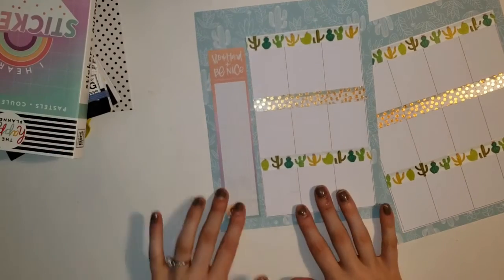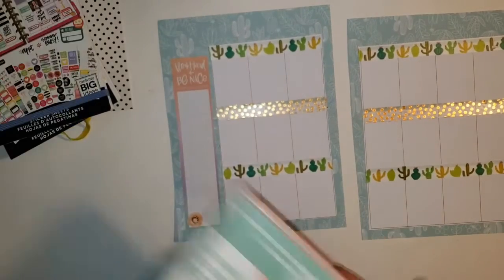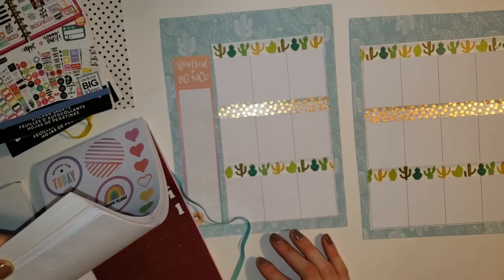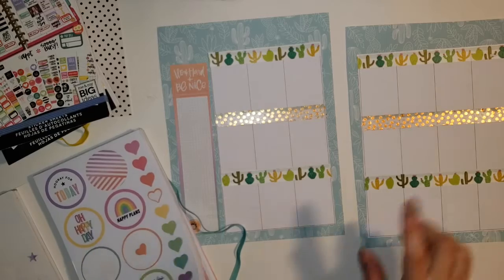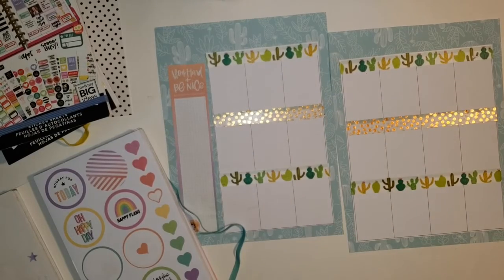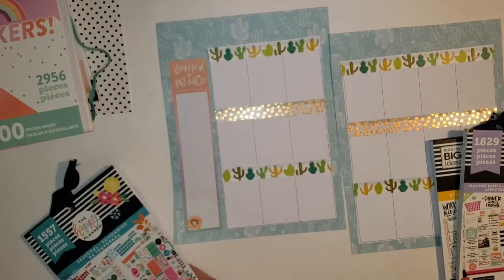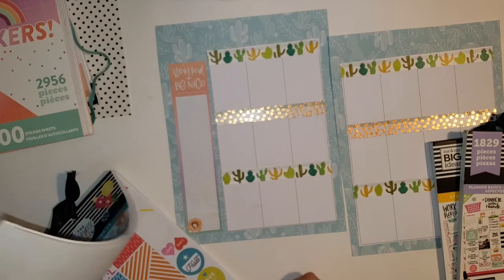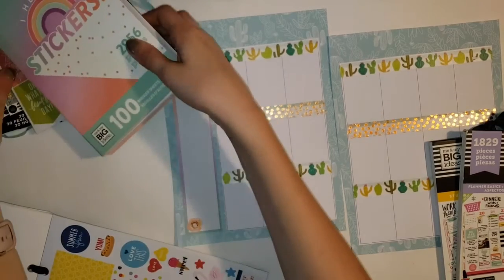I'm not sure what - maybe a cactus, I'm not sure which one though, but we'll decide that a little later. So this week I don't have a lot going on. I am camping though this weekend - Friday, Saturday, Sunday I am camping with my in-laws which will be interesting. I don't like camping at all. It's not my thing, I don't enjoy it at all.